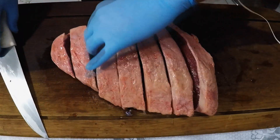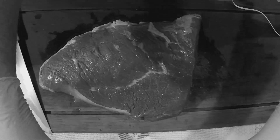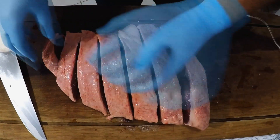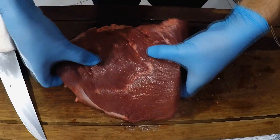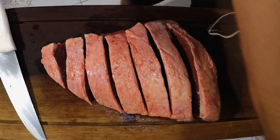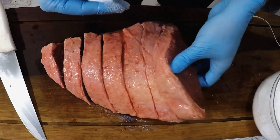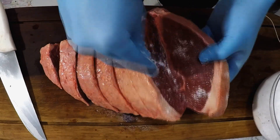I've already separated the gomos (cuts) of the meat and here it is full. I've separated the gomos of the meat and we can see that it is full. Now I'm going to add the salt to the meat.